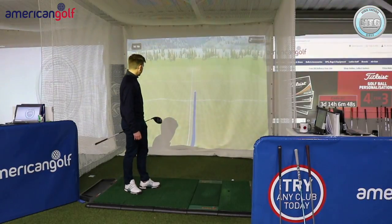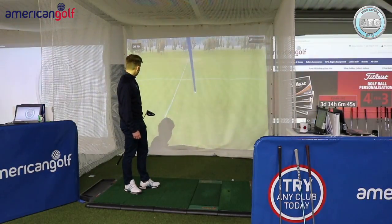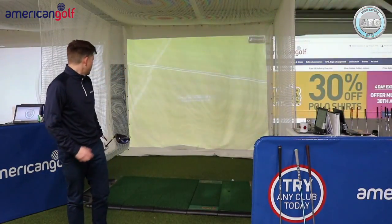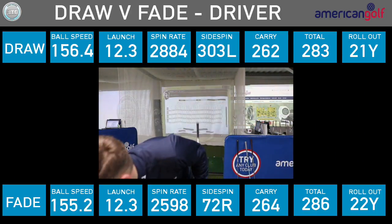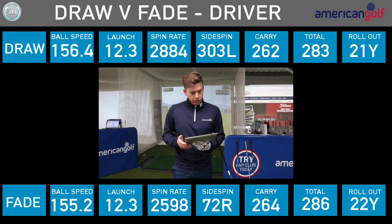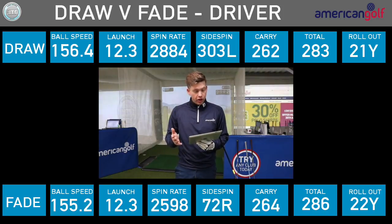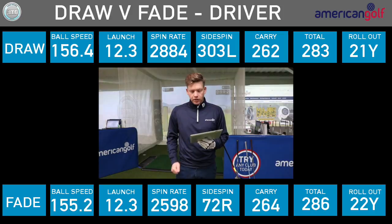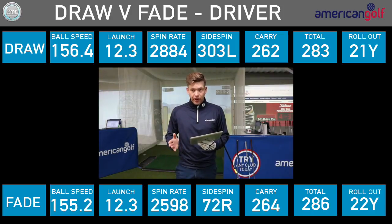Nice little power fade there, felt really good. And I think that's gone longer — 265 carry, 287 total. So the driver actually went further with the fade, which could be surprising for some people. Ball speed was actually a bit faster with the draw — one mile an hour faster. But backspin was a little bit lower with the fade, and carry distance was 2 yards more with the fade.